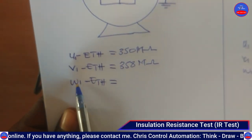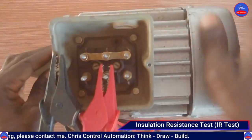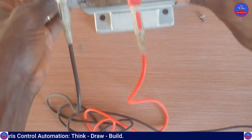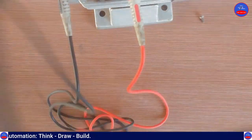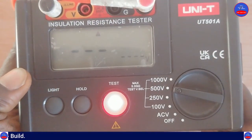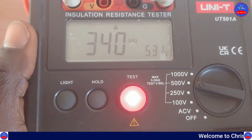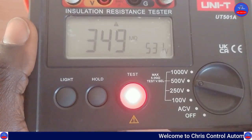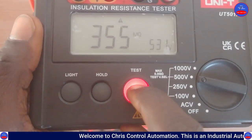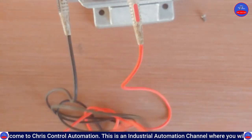Now we are going to W1 and earth. This is W1. We press the test button and we are getting approximately 355 to 356 megaohms.